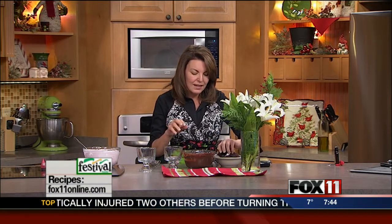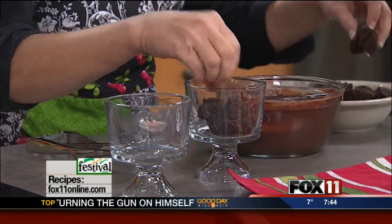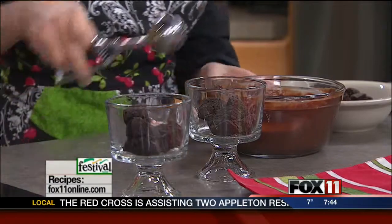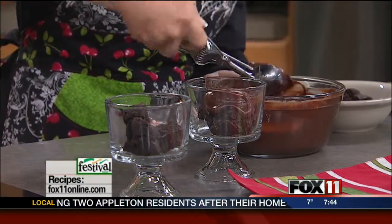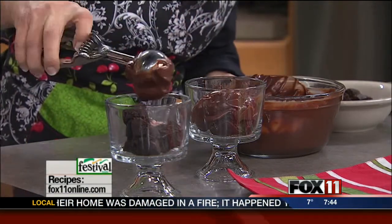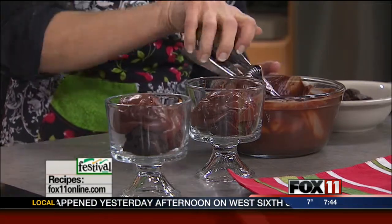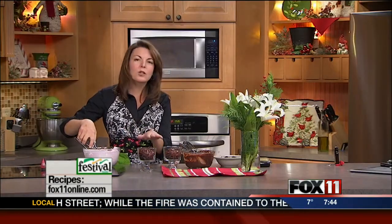Now we're going to start layering — it's as easy as dropping some cubes of brownie into our glass dish. Then I'm going to add some of the chocolate mint pudding. I like to use these little scoops because you can get it right into the small container without getting pudding all over the place. You can get these layered in a big trifle dish and park them in your refrigerator covered until just before serving.